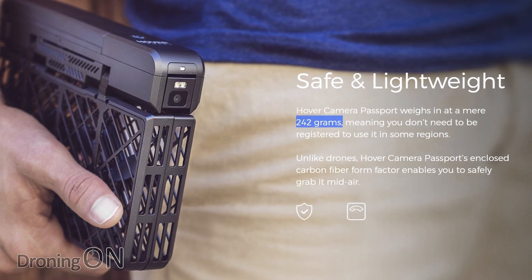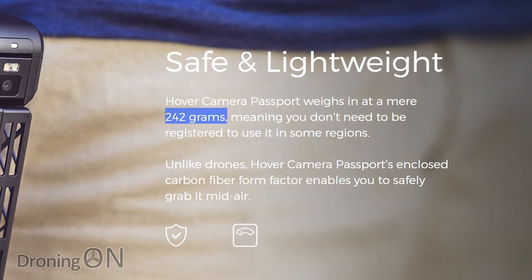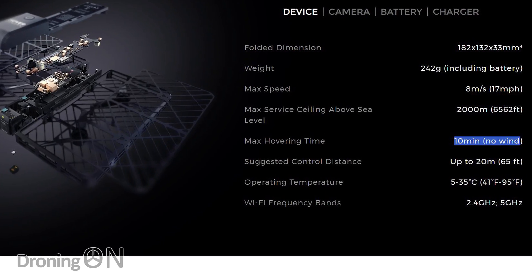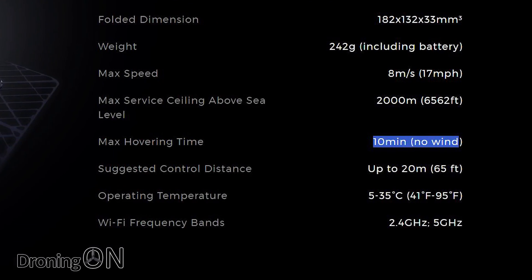Hover 2 launches on November the 14th, and there are just a few hopes I have for this new drone in order for it to succeed in the market. I'd like to see it being under 250 grams or at least at 250 grams, although that is asking quite a bit considering the size of the original Hover Camera and the technology hopefully packed into this new model. I'd love to see a flight time of at least 20 minutes — I think to compete in the market now, drones need to have at least that kind of flight time.